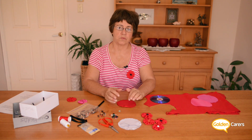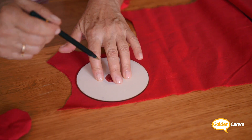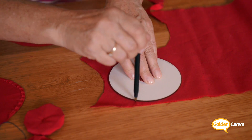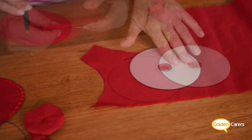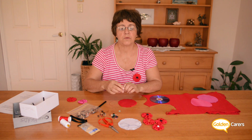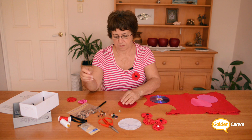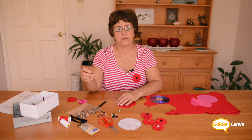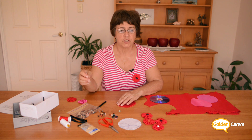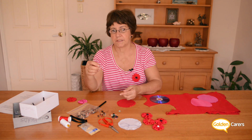So let's do one. Using the CD you trace as many circles as you like on the fabric and then cut it out. Then you get a needle and thread a double yarn of about two feet or half a meter and put a knot at the end.